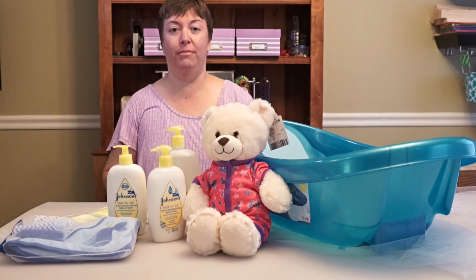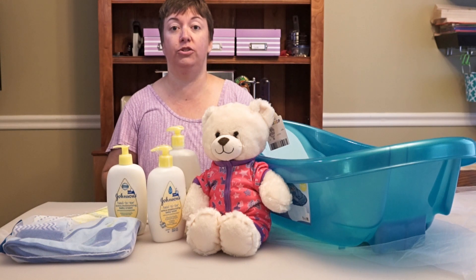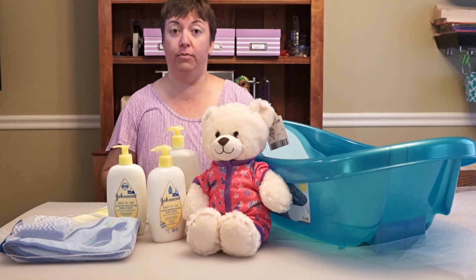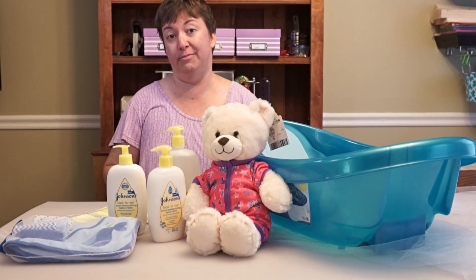Hi, this is Susan from Working Moms Against Guilt. I just wanted to show you an idea I had for a super easy and very practical baby shower gift if you have any friends or family that are expecting a new baby.